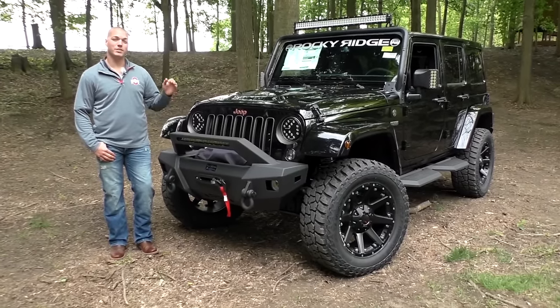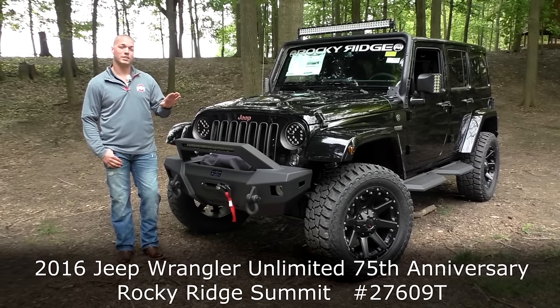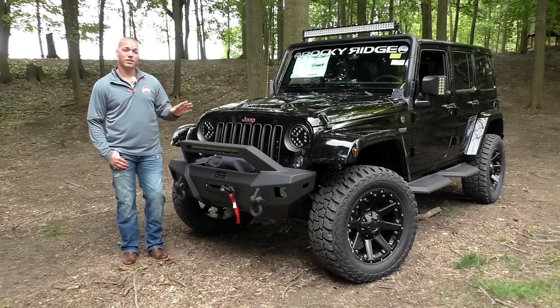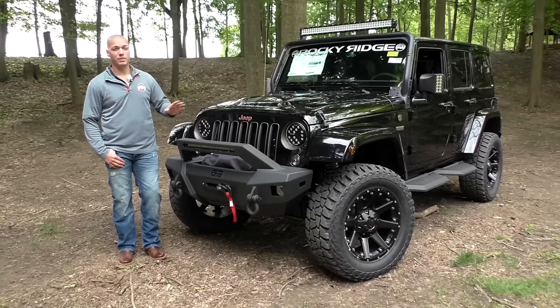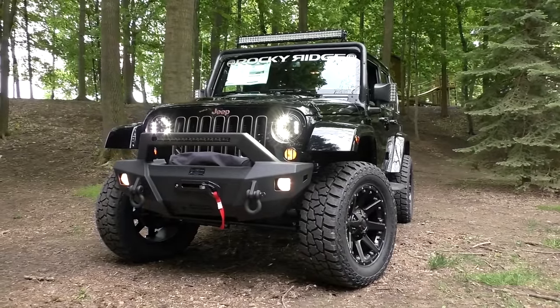I'm really excited about this Jeep. This is a 2016 Wrangler Unlimited Sahara. What makes this Jeep special is not only does it have the Summit package from Rocky Ridge, this is also the 75th Anniversary Edition from Jeep. It brings you a lot of nice different colors on the trim level, and it really stands out from anything else in the crowd — you can see this thing coming from a mile away.